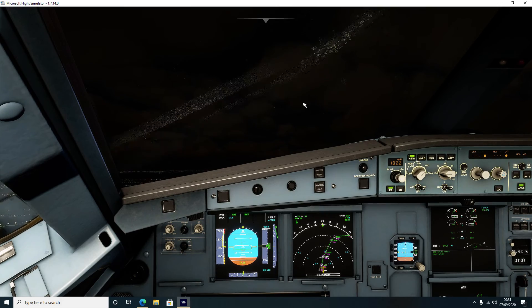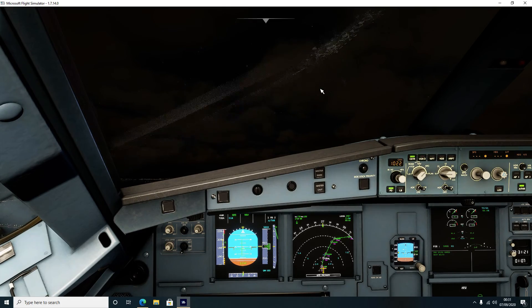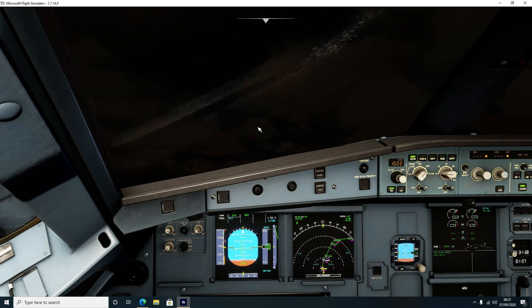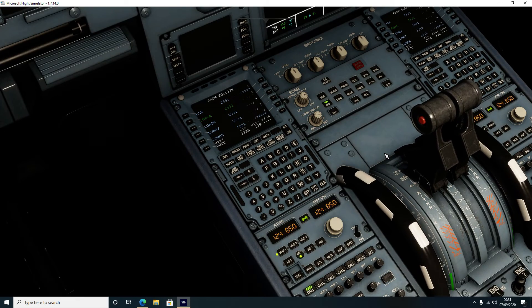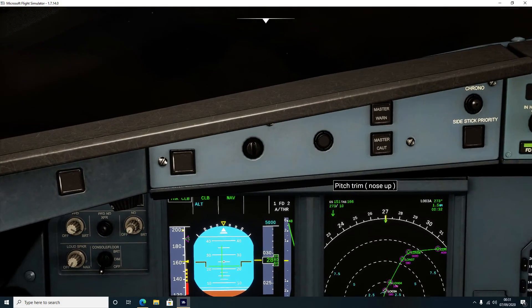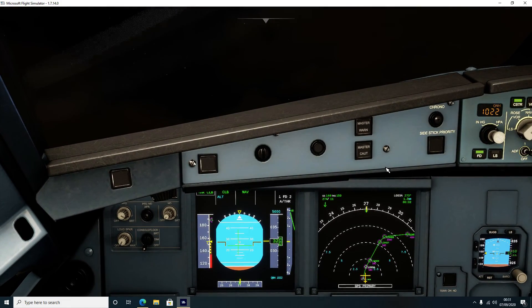You can see the auto throttle is already on, however at the moment it isn't actually doing anything. Once we get a little bit higher you'll see 'lever climb' is now marked. What we need to do now is move the throttle levers to the CL detent, and we'll see that has changed to thrust climb - so we've now got climb thrust enabled.